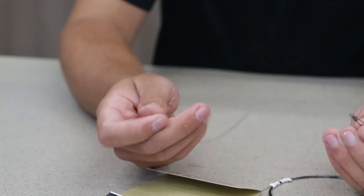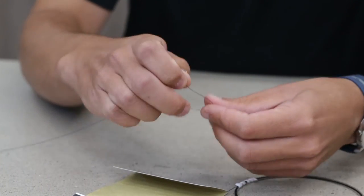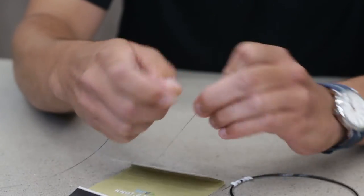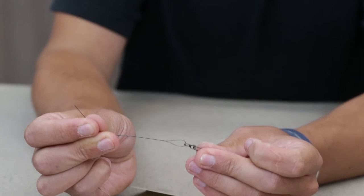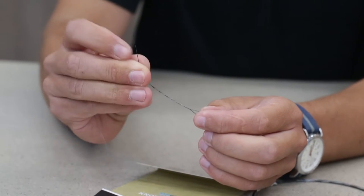I'm going to take my snap, pass it through the back end, and do a three-wrap clinch, which is pretty basic. So it passes through, and you're going to wrap this tag end around the standing end three times — one, two, three — and then pass it back through that large loop there at the back of the snap, or if you're tying it on the fly, at the back of the eye.